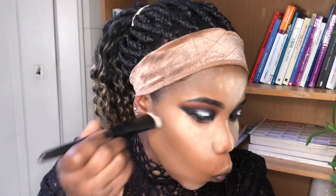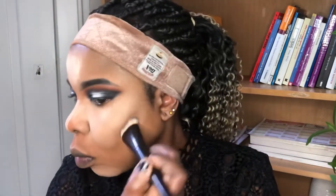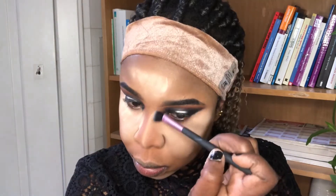I'm going in with my Sleek contour palette. Then I'll be going in with my setting powder to wipe away the excess contour, and applying banana powder on my face. Then I'll finish with my Spray Prime Fix setting spray.